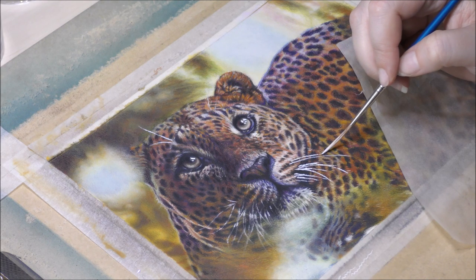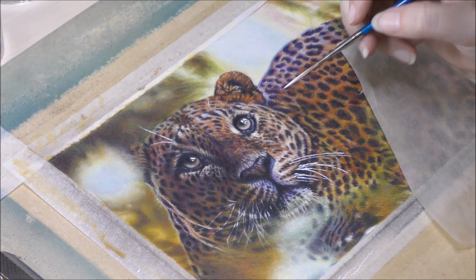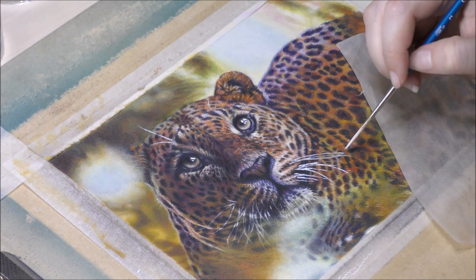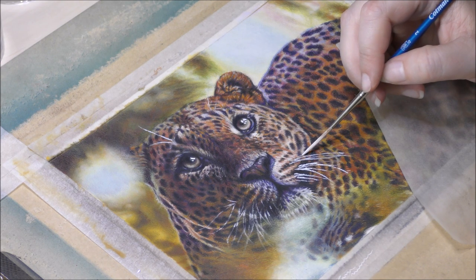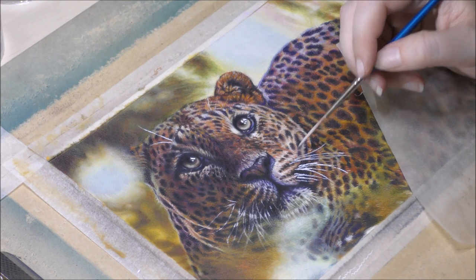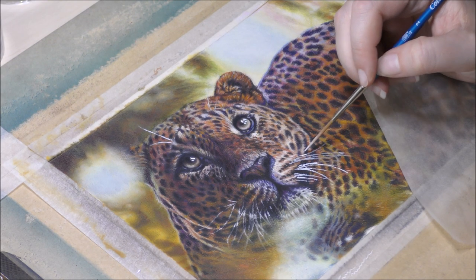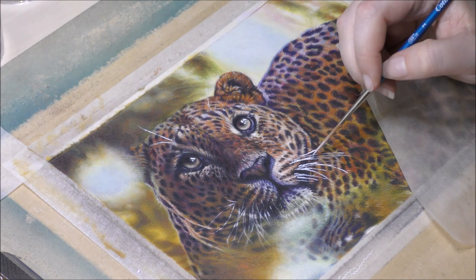If you use colored pencil on a paper like Smooth Bristol, it hardly wears out, so there's a huge difference. Every kind of paper works differently — to each their own. Some people prefer sanded paper, others prefer smooth. Recently I tried suede mud board and I hated it — I just did not enjoy it at all. I tried it with colored pencil and with pastels, and with both I just did not like it. So no more suede mud board for me.